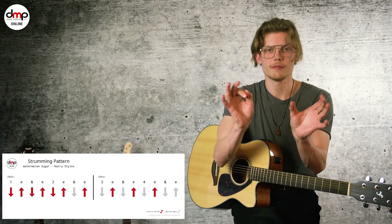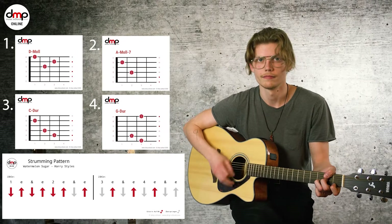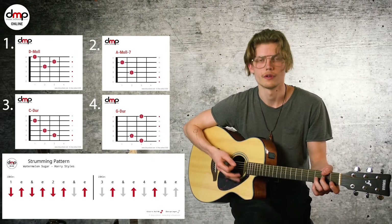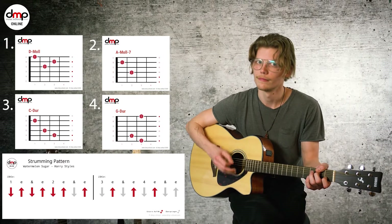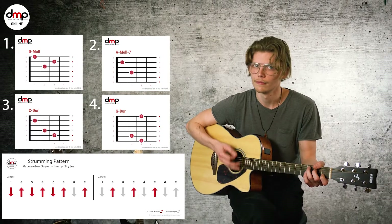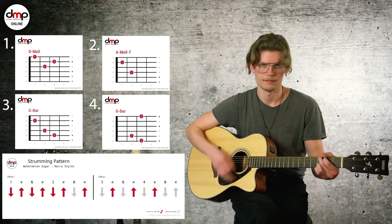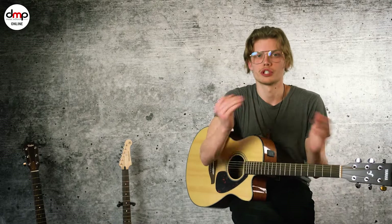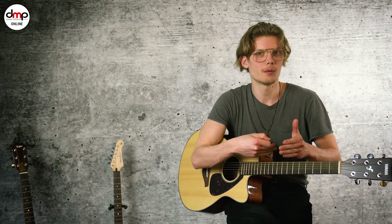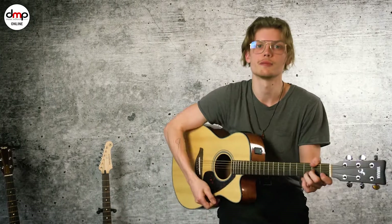Und diese zwei Teile müsst ihr danach zusammenfügen. Und dann kommt der neue Akkord. Sobald ihr das drauf habt, steigert ihr das Tempo. Aber zuerst müsst ihr das sauber hinbekommen: die zwei Teile machen, zusammenfügen, langsam — und dann spielt ihr schnell.